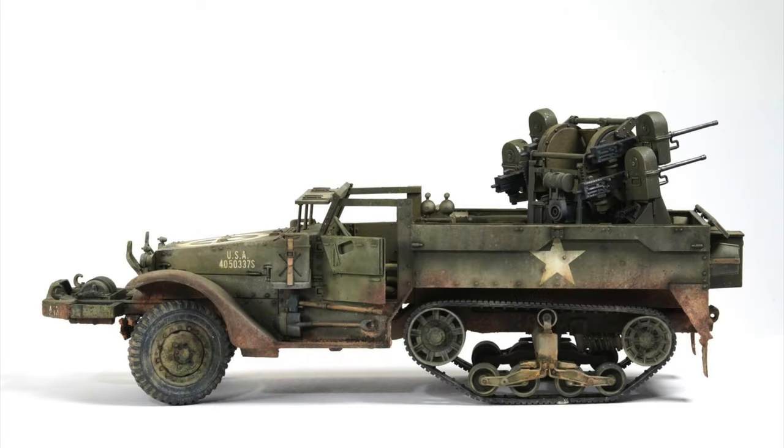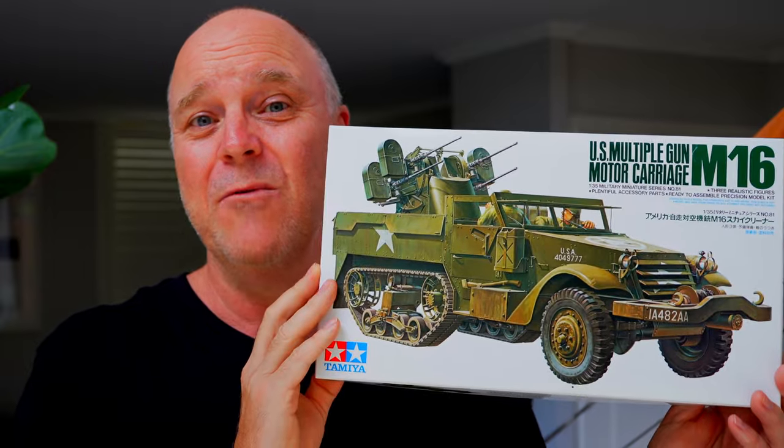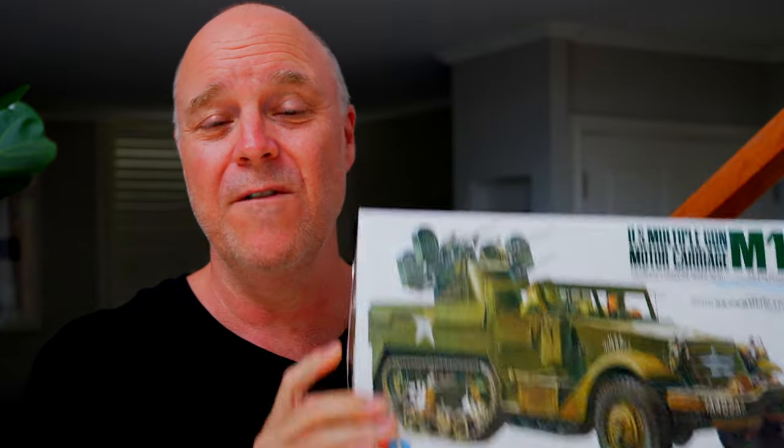Thank you for watching, and thank you again for your support and encouragement in helping me grow this channel — it is greatly appreciated. Stay tuned next week — I will have that nostalgic trip down memory lane with the build series of the re-released Tamiya half track, the US half track, the M16, and I'm going to have a giveaway during the video as well. Remember guys, this is the greatest hobby in the world. Share it with your family and your friends, and let's be proud of what we do. I'll see you next week.